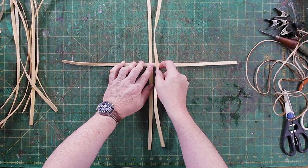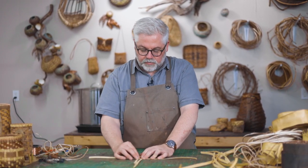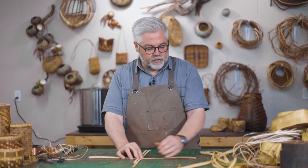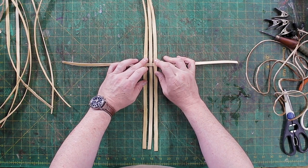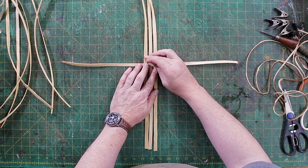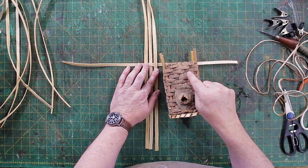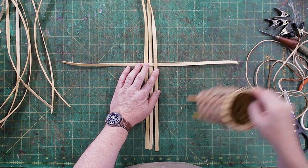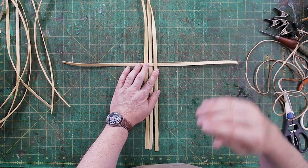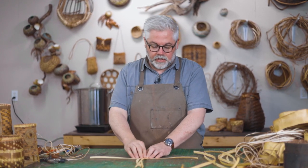Just lay them in there. Now, this is going to be a little different than what I showed you previously in the other plating things we did, in that I'm going to leave a little bit of space in between these. The reason is I'm going to be doing twill. When you do twill, it's nice to have a little bit of space in between your stakes — it's a little bit easier to weave and gives you a nicer look. So you need that room in there.